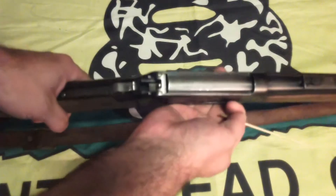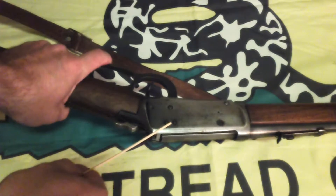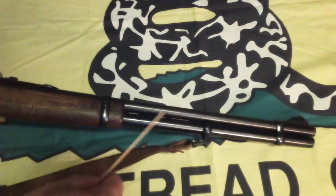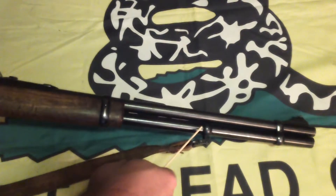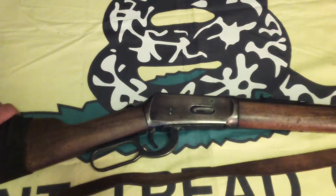Some models may be fitted with an aperture sight mounted to the receiver. This increases the sight radius and, therefore, theoretical accuracy. The magazine tube. The magazine capacity will vary with the cartridge being used and the length of the tube. The tube does not always go the full length of the barrel. This specimen, produced in 1977, has no external safety and is functionally identical to the originals. Consult the owner's manual for your model, which should be available for free download from the manufacturer's website.